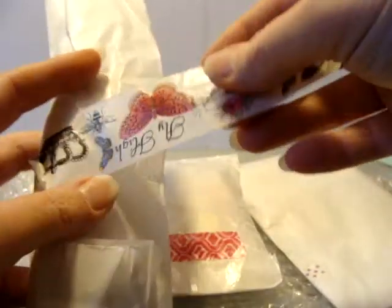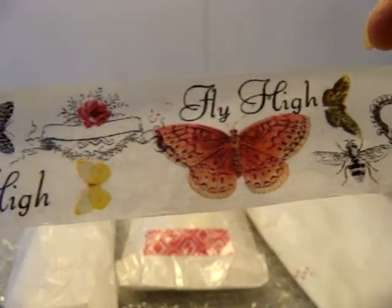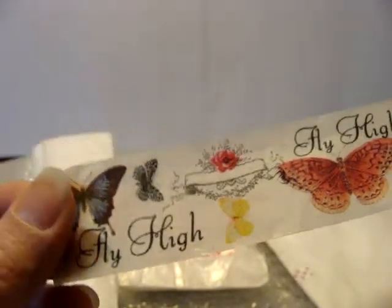And I absolutely love, love, love this tape. I'm going to totally save it. Look at how pretty — it's beautiful. That's totally going on a card.